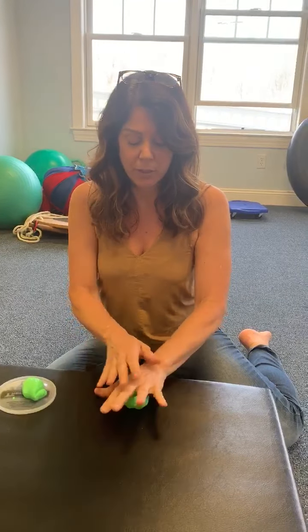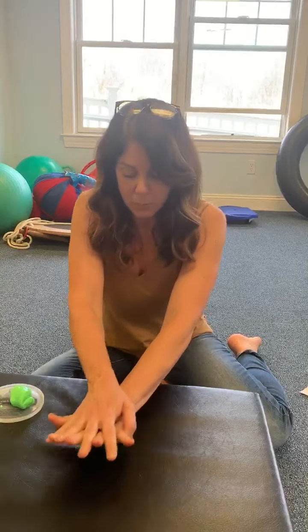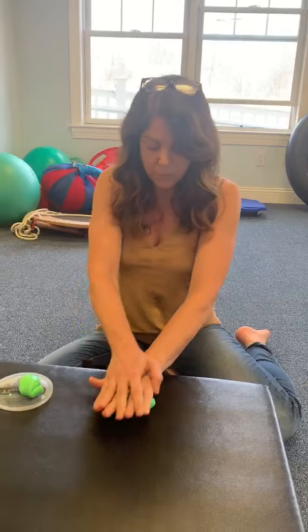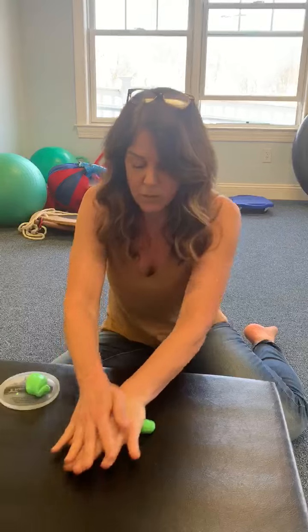Alright, so the first one we're going to do is we're going to roll it out into a hot dog. I want you to use both hands, open both hands completely, and push down and back and forth. This will expand out and turn into a hot dog shape.